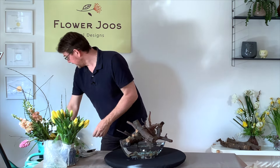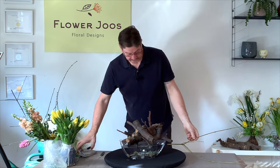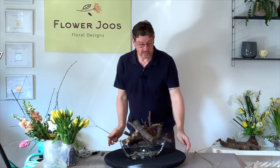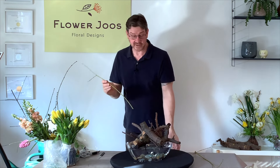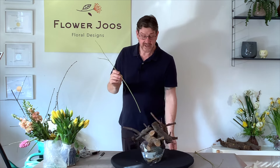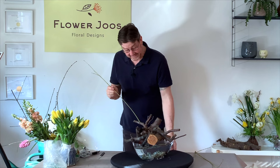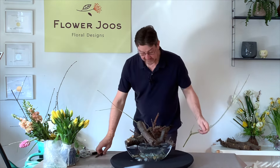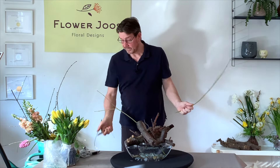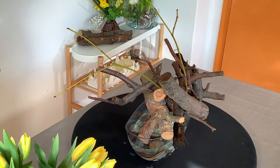Let's have a little look. I want to put some twiggy bits in first. When we look at our design, I'm thinking: do I want it to take a particular direction? Do I want it to be all round? What is the front? What is the back? You've got a few different questions to ask yourself. I think the tulips always have a beautiful direction.